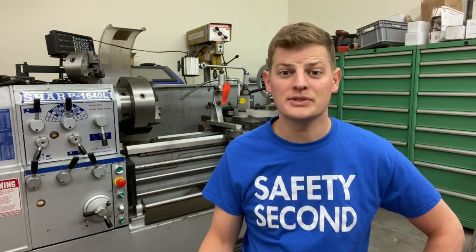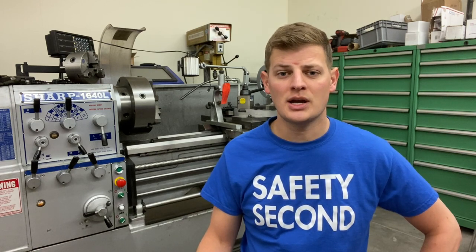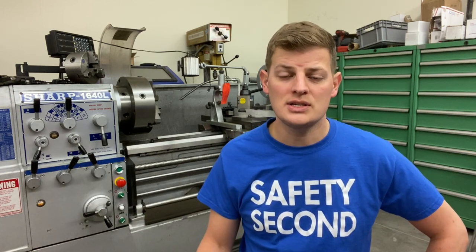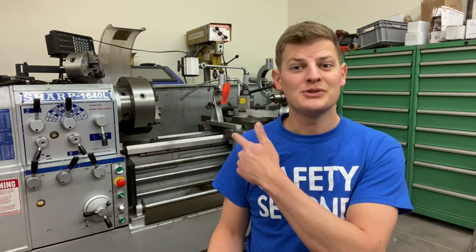Hey folks, welcome back to the shop for another episode of Skunk Works Sundays. We've got a lot to talk about this week: some new equipment in the shop, an update on the Knights Armament LRP gun, and I'm going to show off another 6 ARC gun we built this week. Let's get to it, starting with this new lathe behind me.